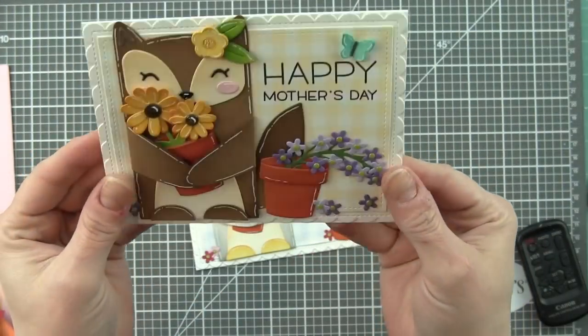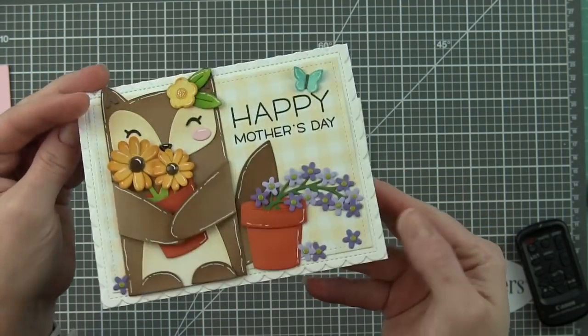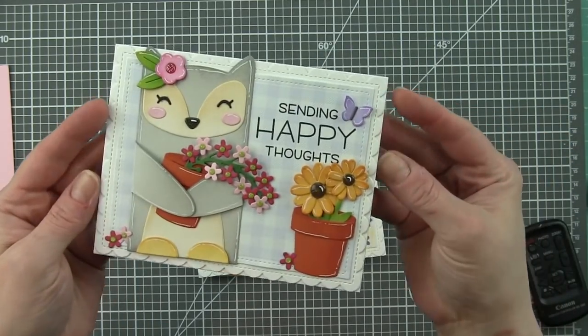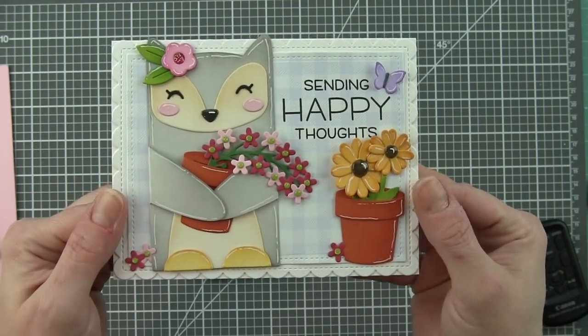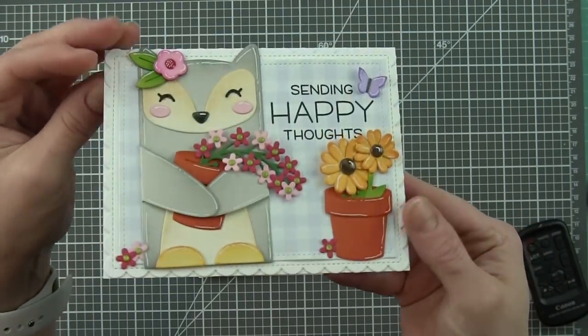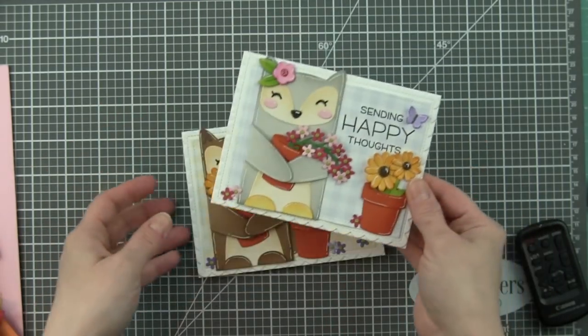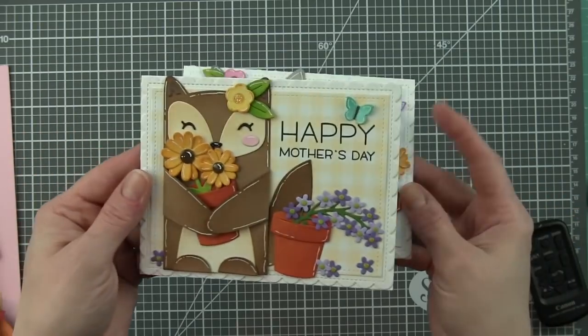Here's a look at the finished card with all those little raised accents and all that great die cutting. And then the second one I'm going to share has an owl which was created with all the same components, just made into a little owl critter, and it's holding the pot with the spring sprig and the other flower pot sitting off to the side. So two examples using the same dies.